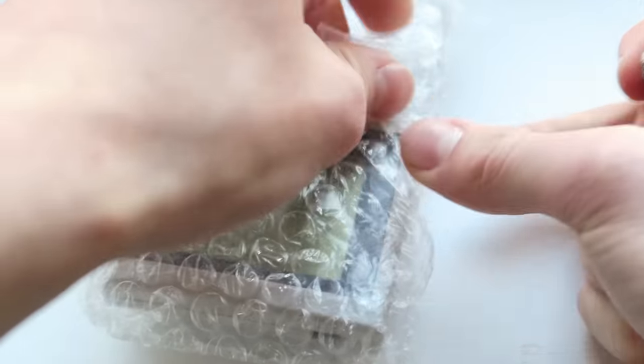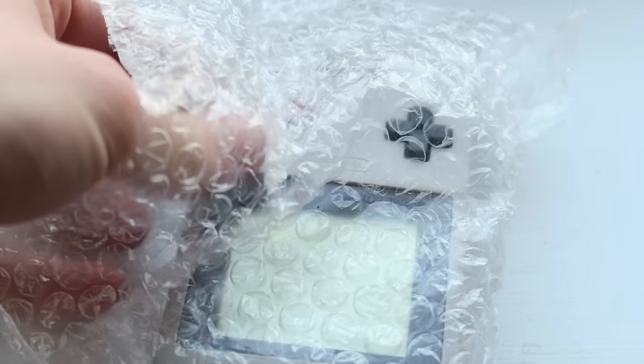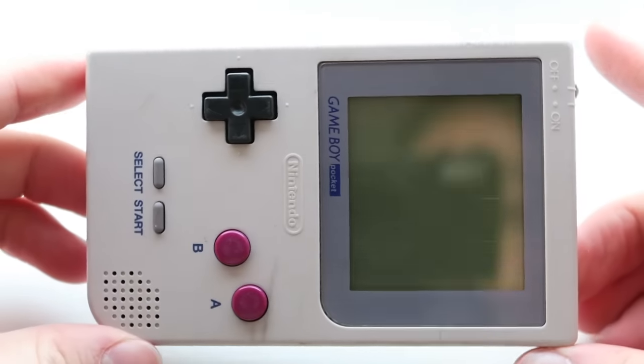If I can't refurbish it or repair it, what I'll probably end up doing is just replacing the boards — I've got another Gameway Pocket board that I know works. So yeah, here it is.